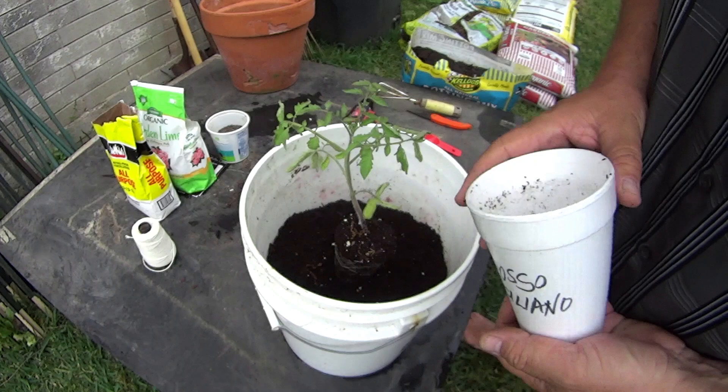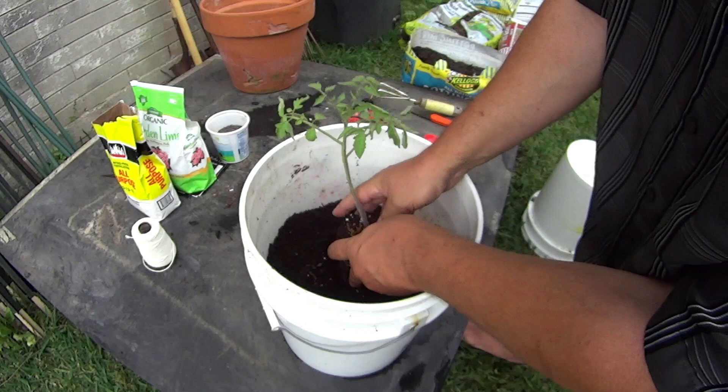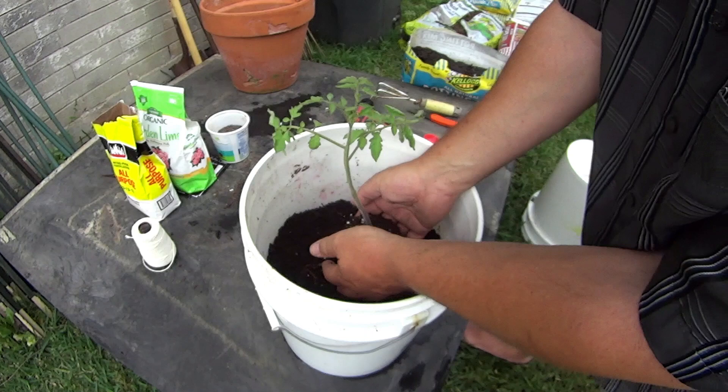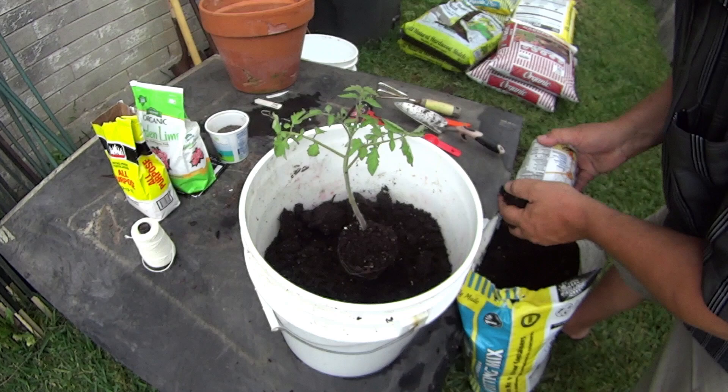I'll set it in there and fill in around it with potting soil. Usually you can trim the lower leaves off — these are also especially unhealthy leaves, so I'm trimming them. I'll fill up to about here because all the hairs on the stem will become roots; they'll branch out and become roots. So let me get some soil and fill in around the potted plant with this very good potting soil — it's organic with lots of compost in it.